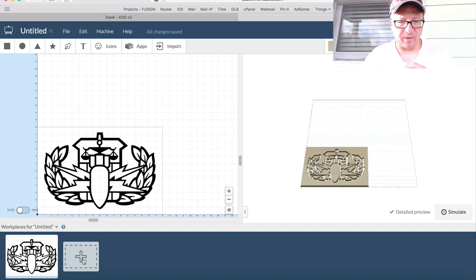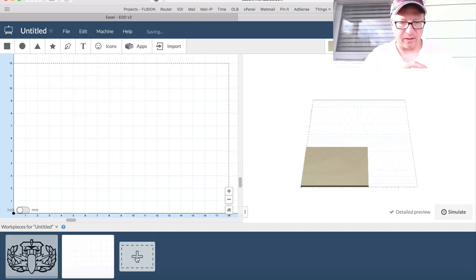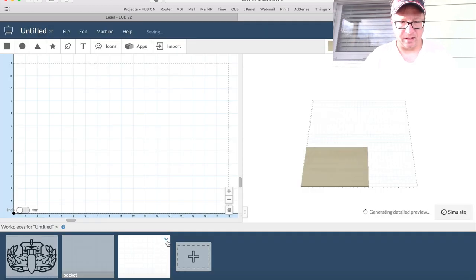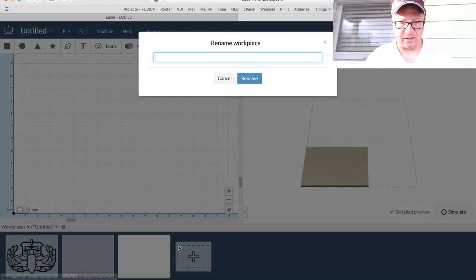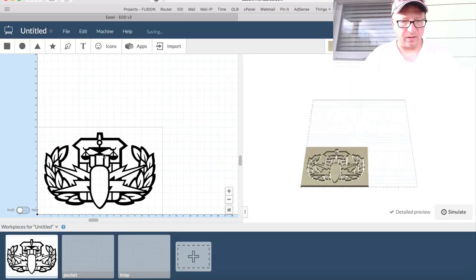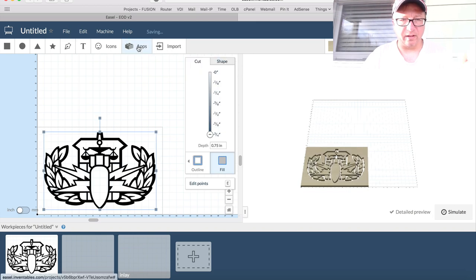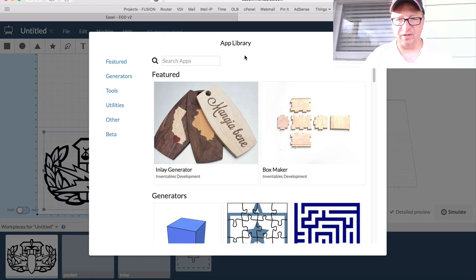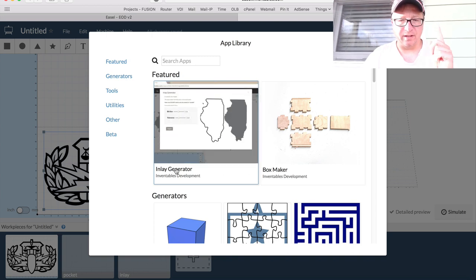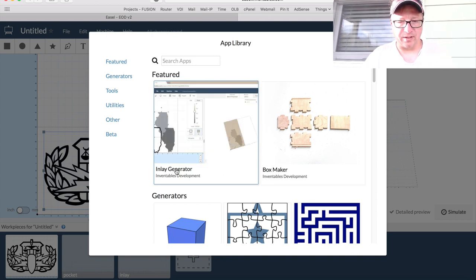What I want to do is add two workspaces by clicking this plus button here twice. I'm going to rename this one to be 'Pocket' and then rename this one to be 'Inlay.' Then we're going to go back, select this image, and click this little button called Apps. This will bring up a window and you can see the featured app is the Inlay Generator. This thing is smoking hot — super easy to use.